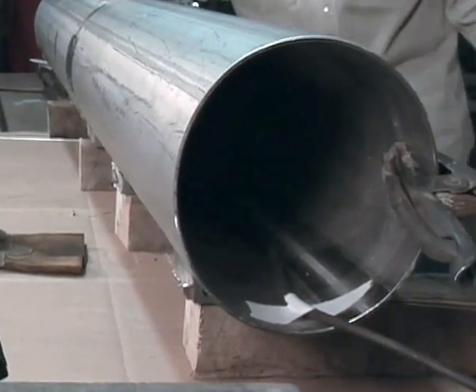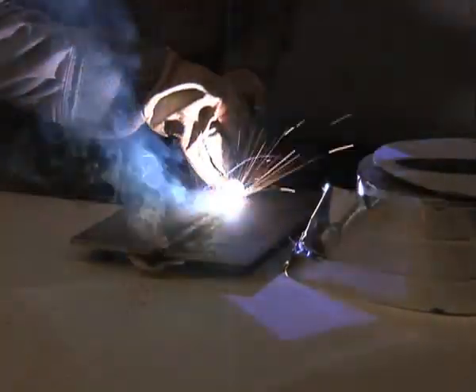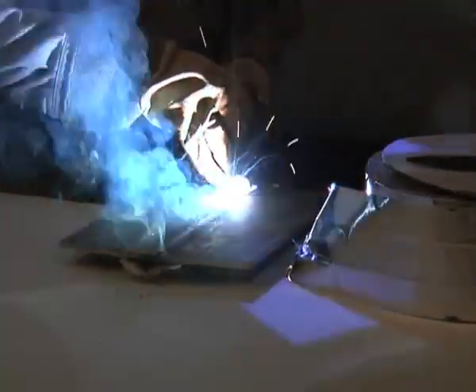Designed primarily to eliminate the need for back purging and ensure a quality weld to the backside of the root gap, Fibak fiberglass backing tape greatly increases weld productivity at an affordable price.